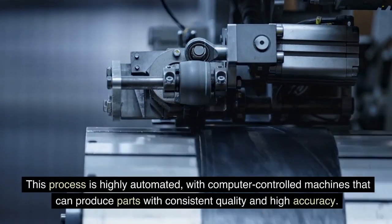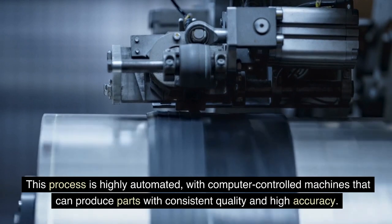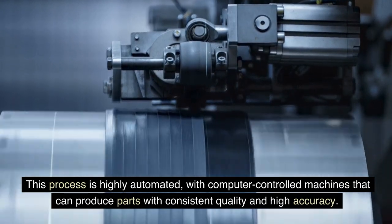This process is highly automated, with computer-controlled machines that can produce parts with consistent quality and high accuracy.